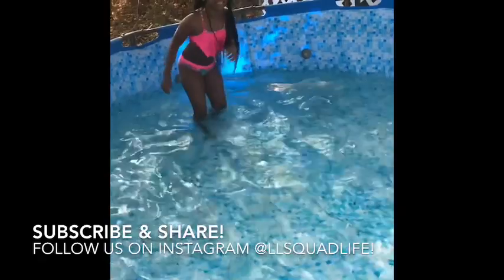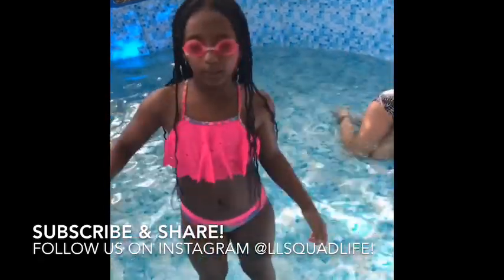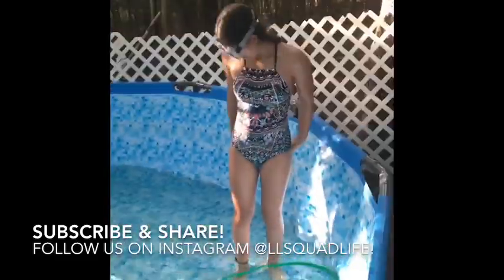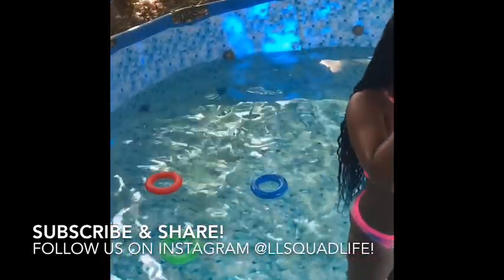Everything looks so pink. You're pink. It's because your goggles are tinted pink, Maya. The sun's pink. Wait, is it really pink right now? No, it's still white. Everything is pink — you're pink, the pool is pink, the cover is pink, the tent is pink, the house is pink, the black is pink. Did I already say the pool is pink? Yeah, you did. Twice.